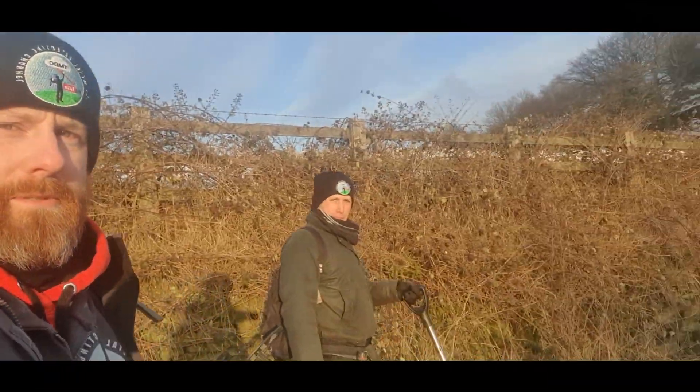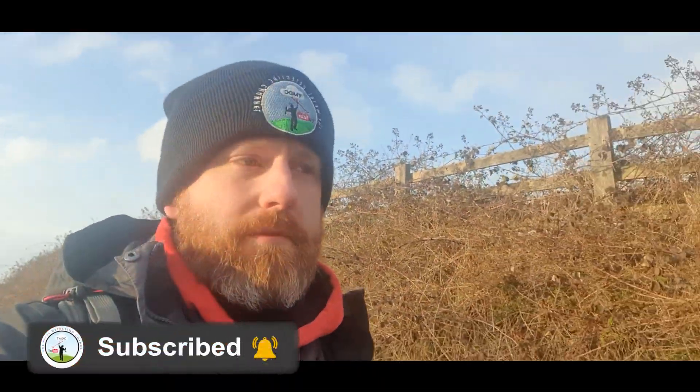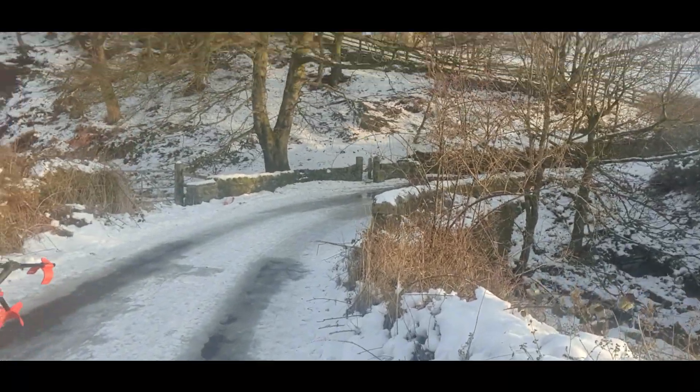Good morning. So we've decided to leave the cars down the road because last week it started snowing and we nearly got stuck at the top of this hill. But today we're walking it — the cold one. As you can see, look at the road — I don't think we've got up this hill. We'll see you when we get on the field.